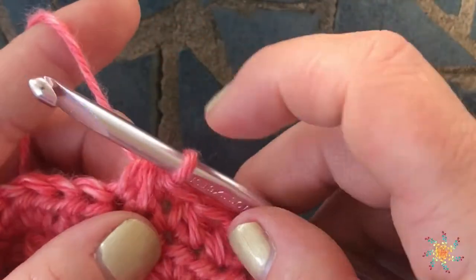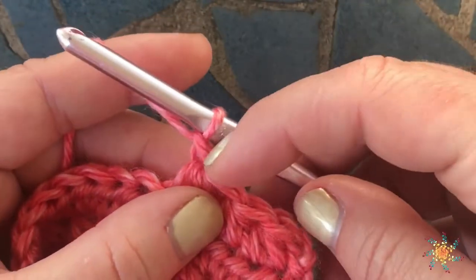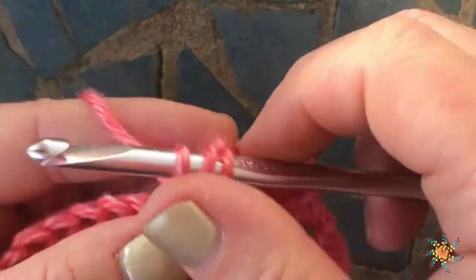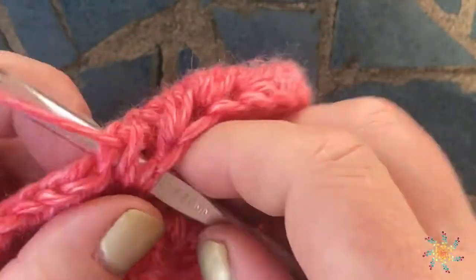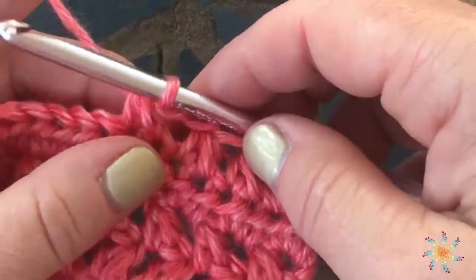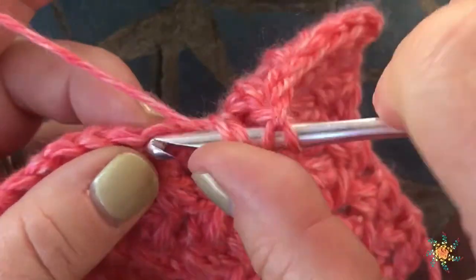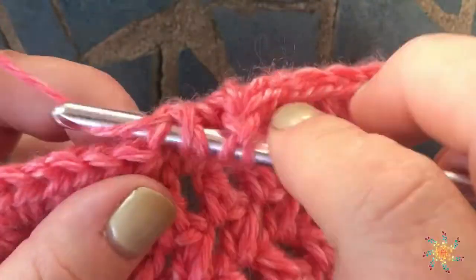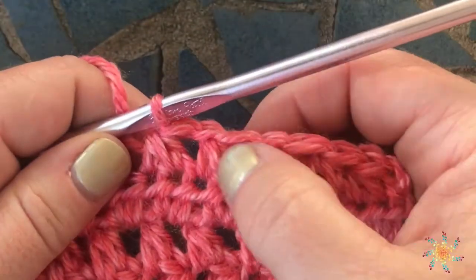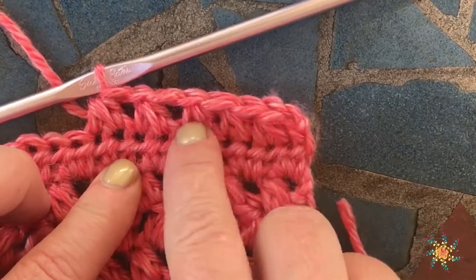Since you decreased by one, you just have to make up for that decrease by adding one, and then you can create a swatch, a sweater, or whatever you'd like. There'll be a slight gap in between the stitches, but as you can see it does create a cool pattern. So this is strictly just decreasing, and this is when you're adding chains in between.